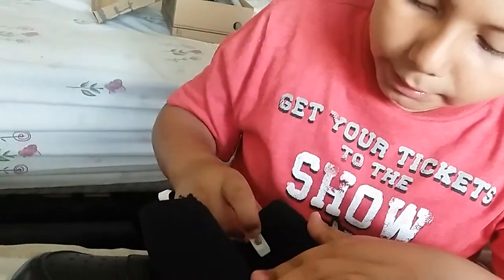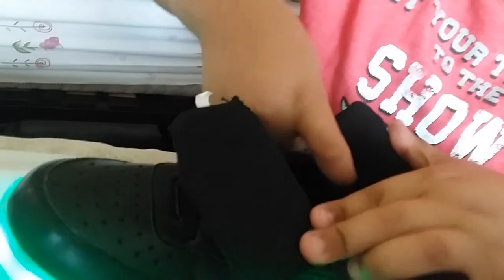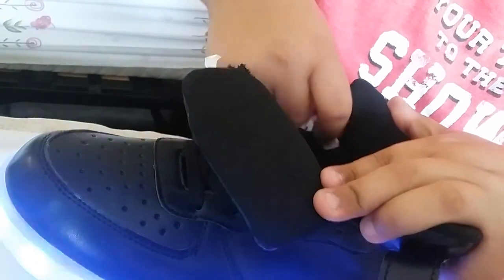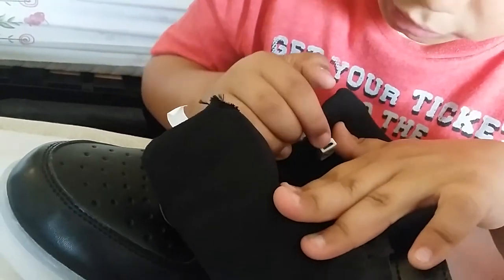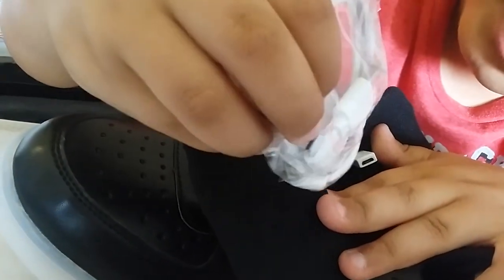Okay, so here — if you want to see how they light up, look. So here you have a button, a red button. You press it and whatever color you want, you keep on pressing it. See? And here's a little hole that you can put your charger in, like this one here — you put it in here.